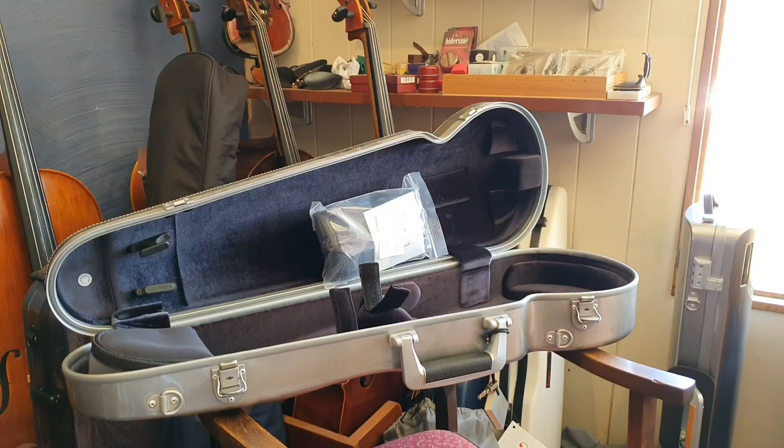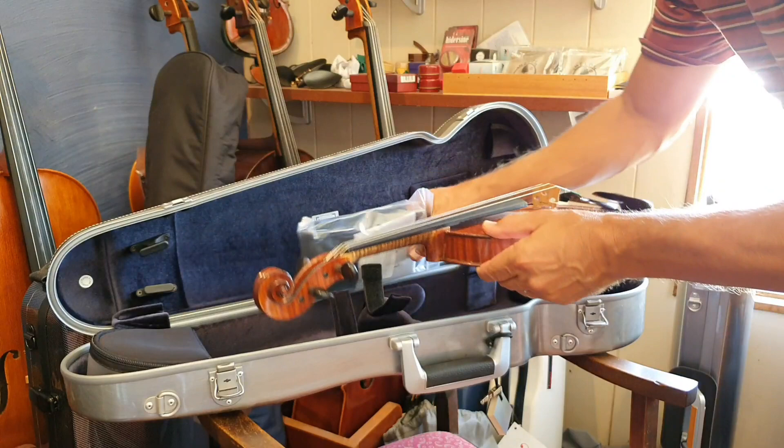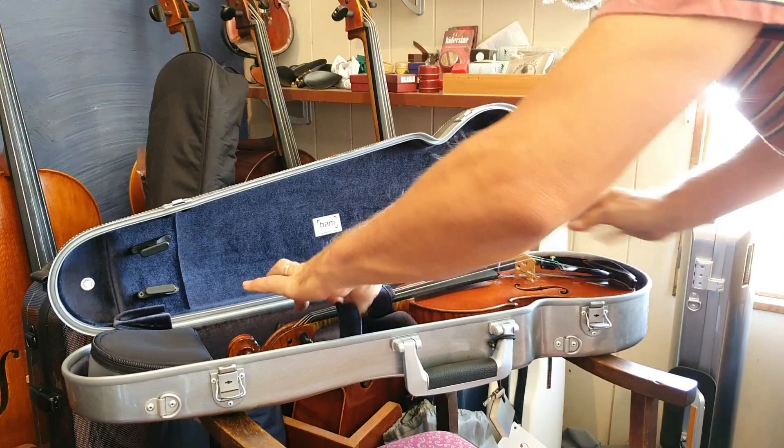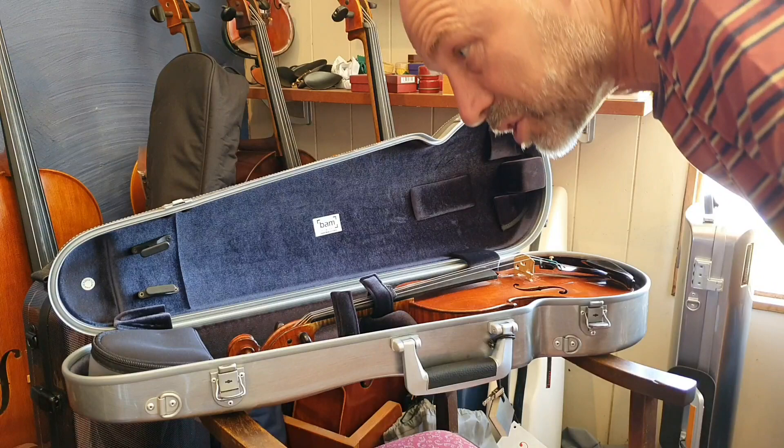I'll just show you — I'll put an instrument into it. This is a nice Kalong Mazong violin from the 1920s. And I'll put that in there — it's beautifully protected. It sits in this kind of soft cell here. This squeezes down gently onto the top and it keeps the instrument really well protected.